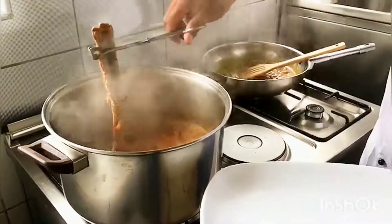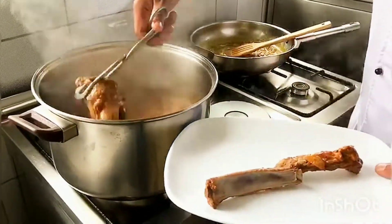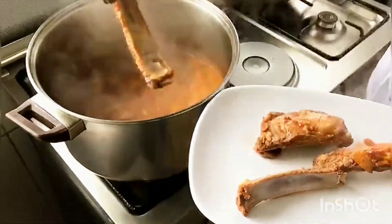Cook these for 40 minutes. Then take out your ribs, put them on a plate and set them aside to cool.